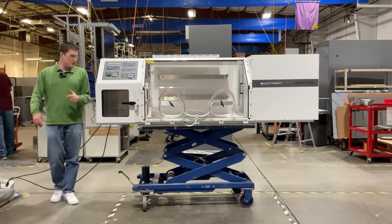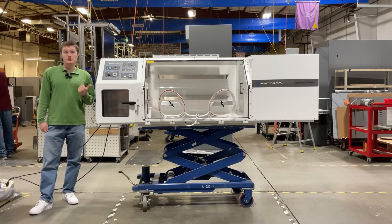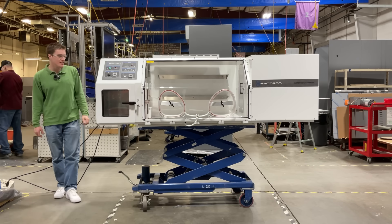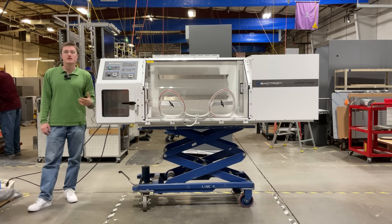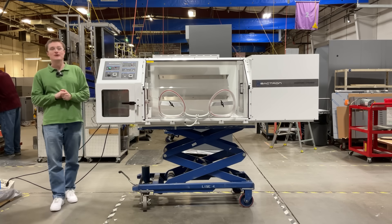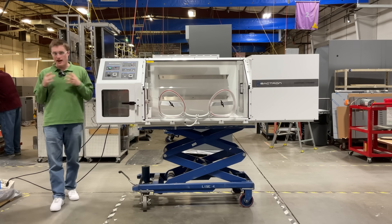Whether you're conducting clinical research, pharmaceutical testing, food safety testing, or industrial microbiology, investing in the Bactron 600 anaerobic chamber from Sheldon Manufacturing is a strategic decision that enhances laboratory efficiency, accuracy, and workflow.